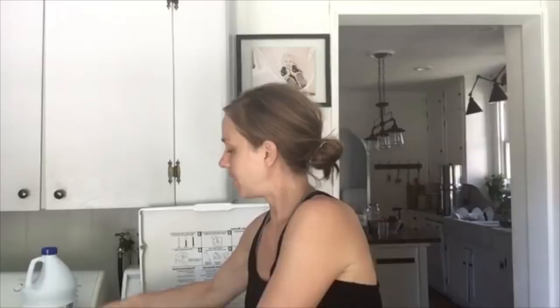Hi guys! I'm here in my laundry room getting ready to bleach some drop cloth. I showed you all on my Facebook page how I found a wingback chair in really nice shape with nice lines for $15 over the weekend, and I'm going to be slip covering it. For all of my slip covering projects I use drop cloth and I bleach it first so that it's white.